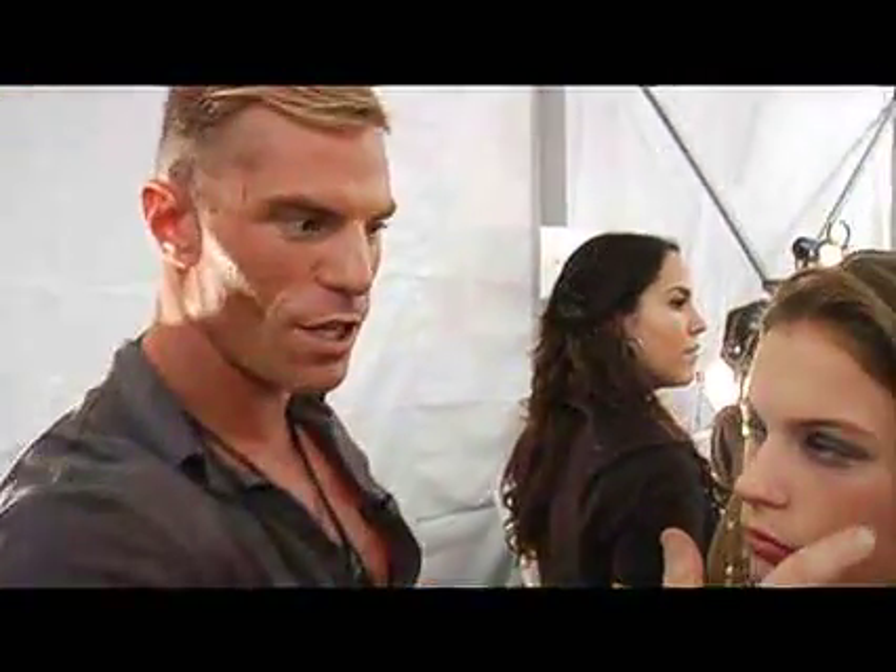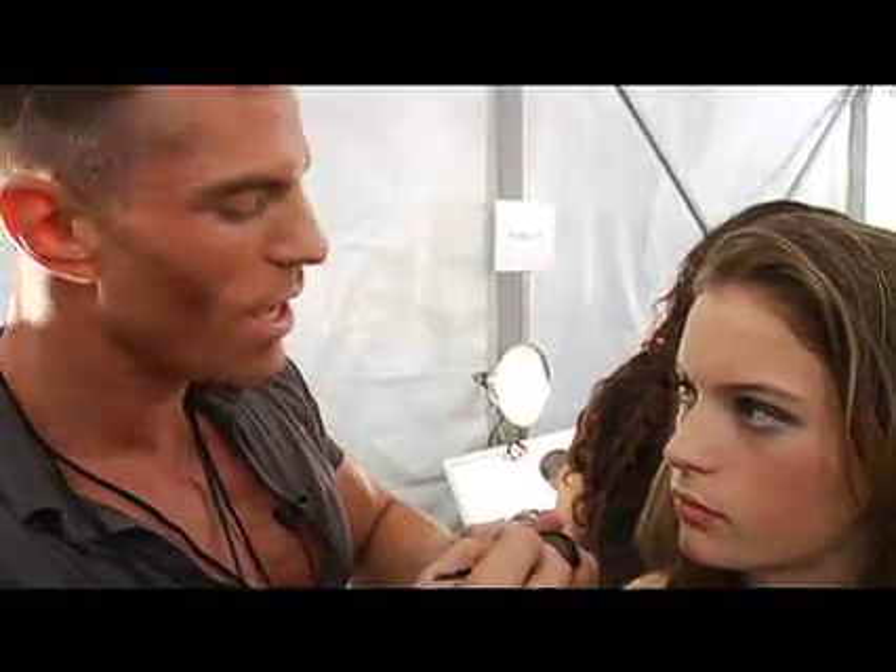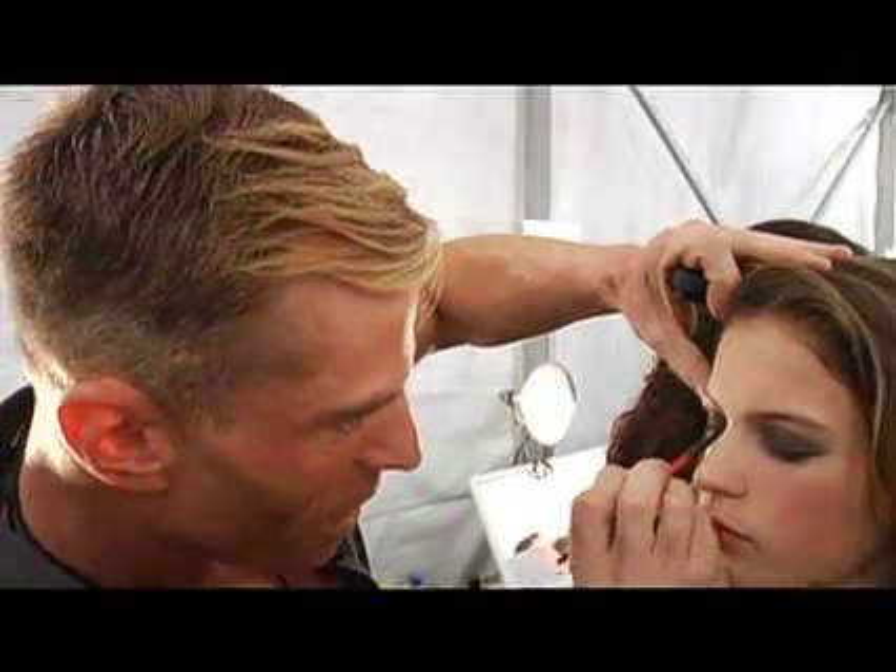We are going to apply false lashes to her, but you don't have to wear false lashes to pull this off. We're going to really coat it up with one of our new amazing products called Bionic Mascara.